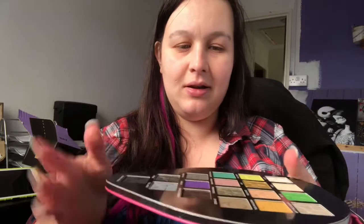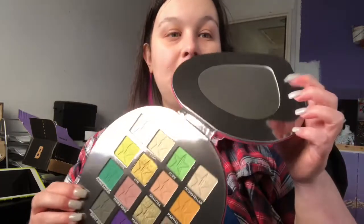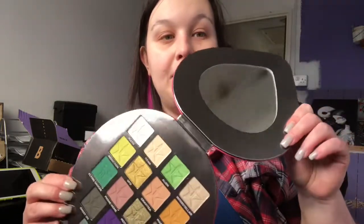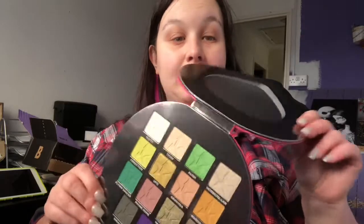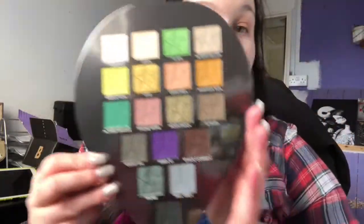So it doesn't come with a protector like I thought it would — most of his palettes do. Okay. Huge mirror, so that's good for travelling, I guess. But as always, like I've said before, mirrors aren't really like the be-all or end-all. I personally love this colour story.